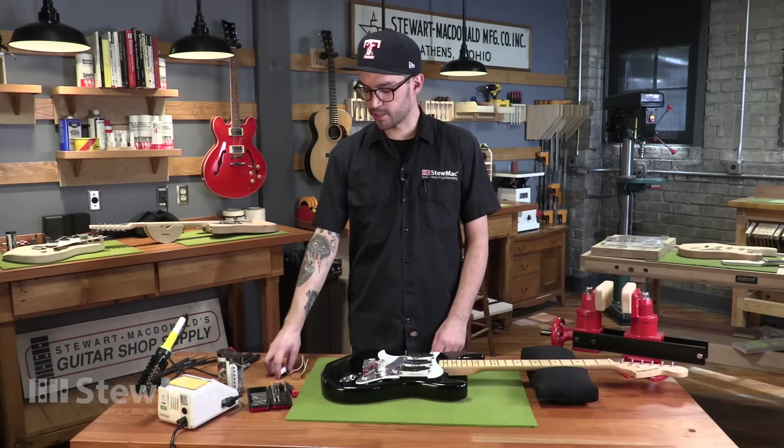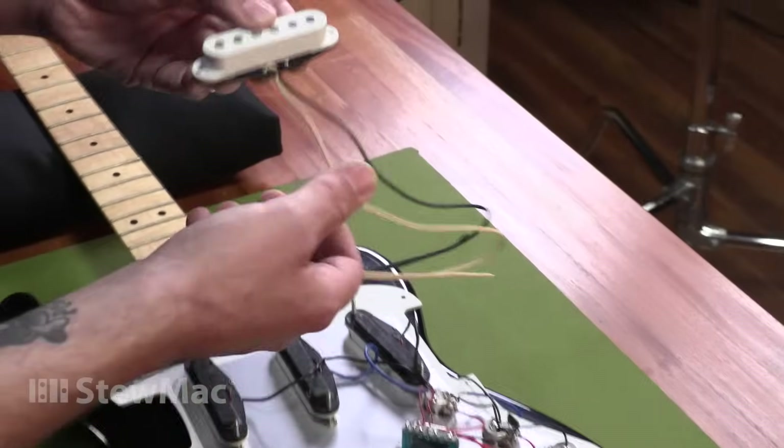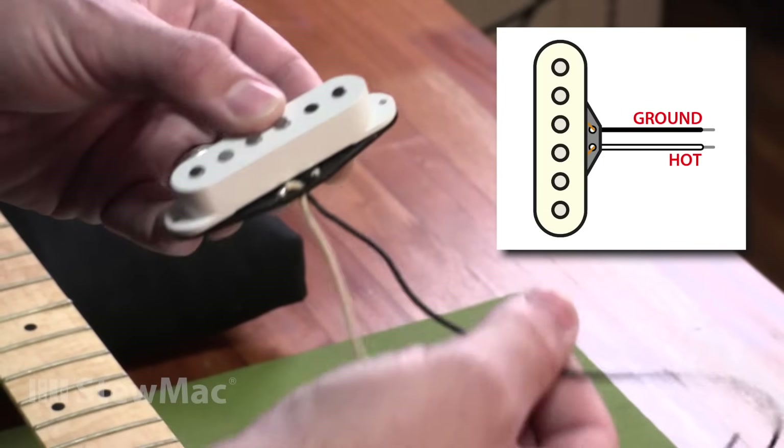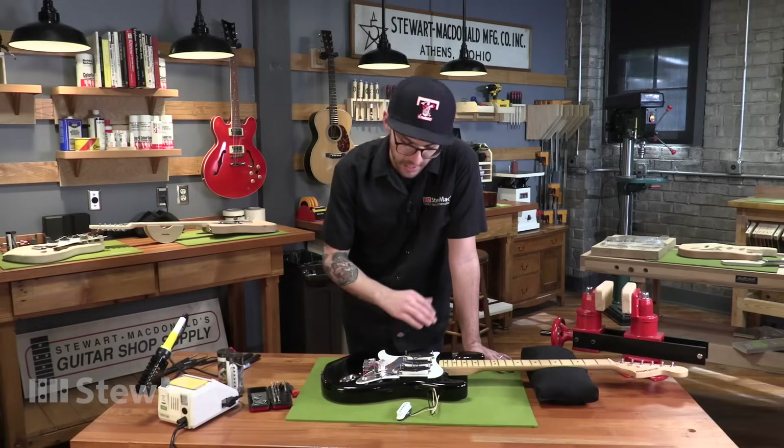Single coil pickups have two leads — a hot and a ground. Usually they look like this: white for hot, black for ground. But on this import guitar, it gets a little weird sometimes, but that's okay. I'm going to show you how to identify that. No need to worry.